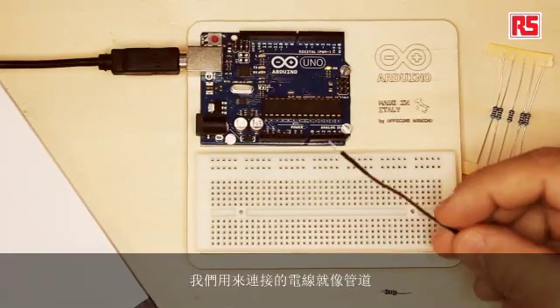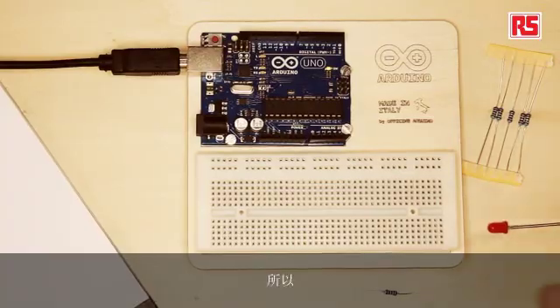Electricity you can imagine is like water, and the wires that we are using to make the connections are like pipes. The source of electricity is essentially the equivalent of something that pushes water into the pipes.